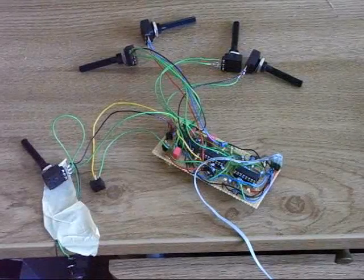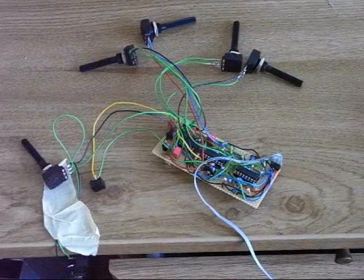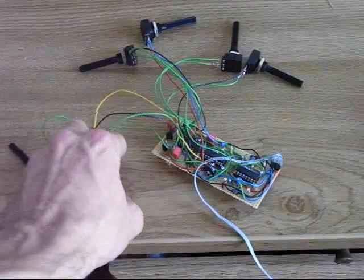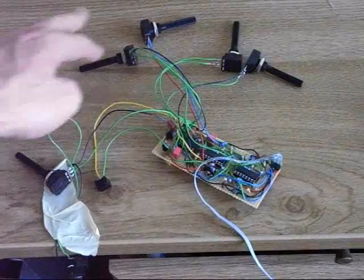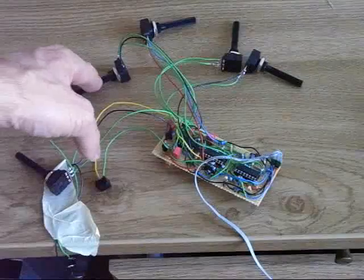The setup is the same for testing as for the crash module. We have a simple gate source, which is here. Then we have volume, and then envelope amount for the frequency modulation.